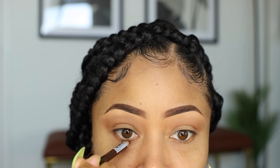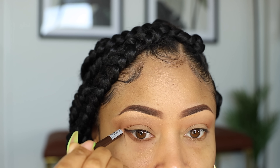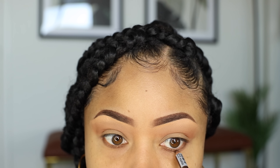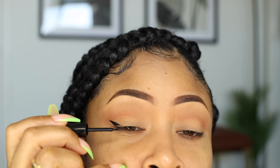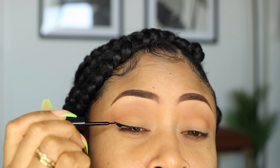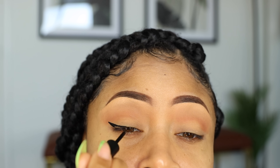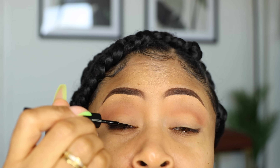Using the same pencil as I used on my brows, I'm lining my lower lash line to help bring in a little definition to my eye shape and make my eyes stand out a bit more. Then I'm taking this e.l.f. liquid liner and lining my upper lash line. Now this is optional, especially for daytime — sometimes I don't use liner, but I usually like to because to me it makes my eyes look bigger and more elongated. But you can definitely skip it.